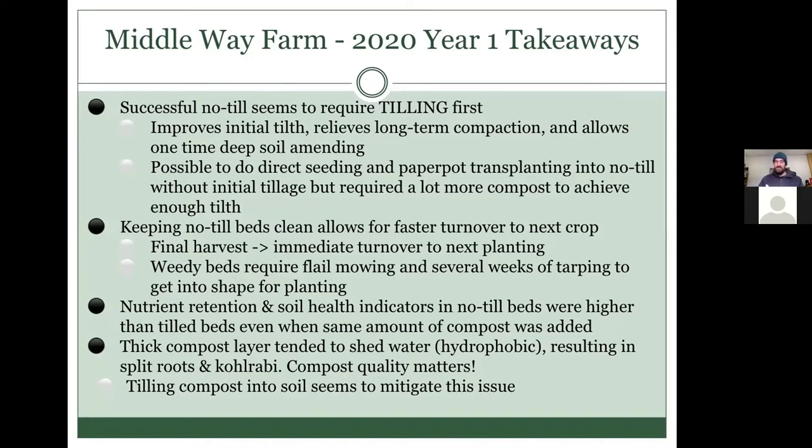In a lot of cases, we had to rake residue out of the beds, which was an extra step and created more labor. I did soil testing in 2020 and saw interesting results: the nutrient retention and soil health indicators in the no-till beds were quite a bit higher than either of the tilled beds, including the bed that had compost in it. So it's clear that no-till did have more biological activity, even if that didn't necessarily translate to better crop quality for other reasons.